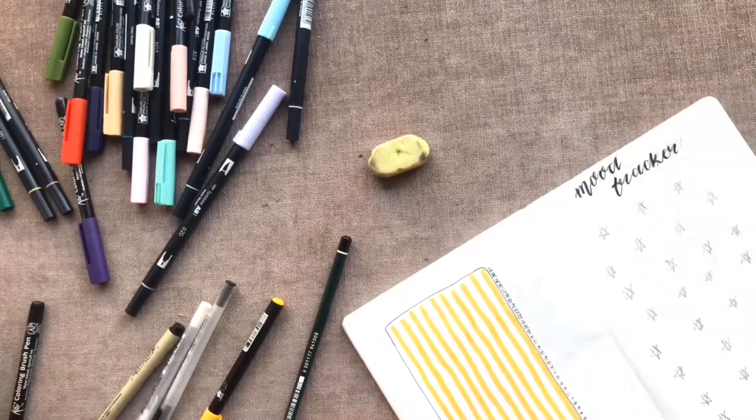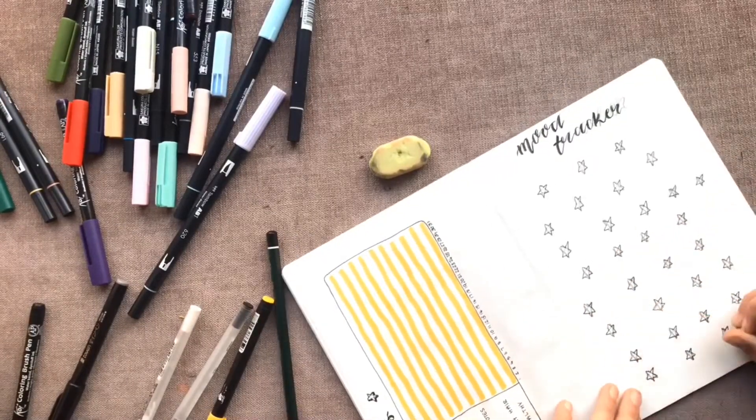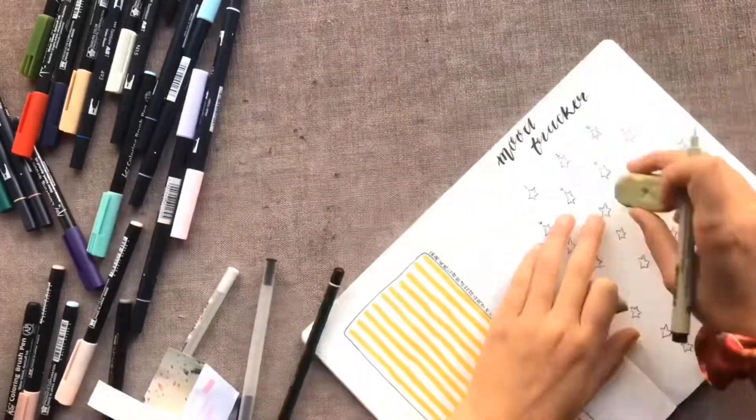Moving on, I decided to do a mood tracker spread as well. Last month I drew 31 scrunchies on one page and it took me ages, but it ended up looking really cool with all the different colors from my mood throughout that month.